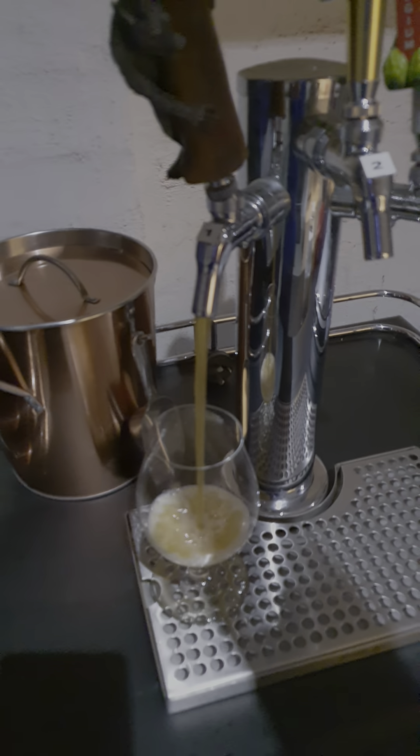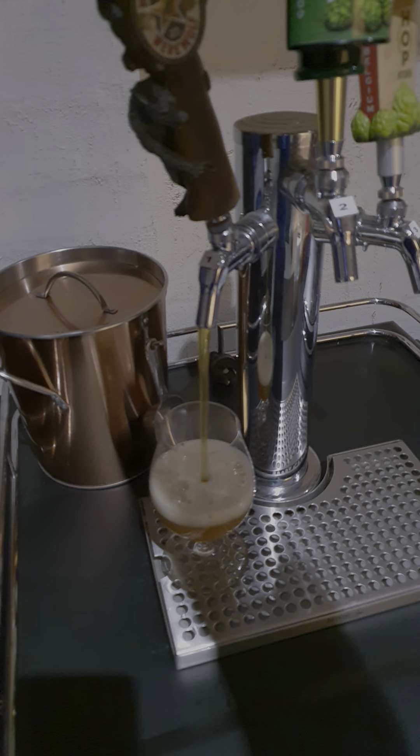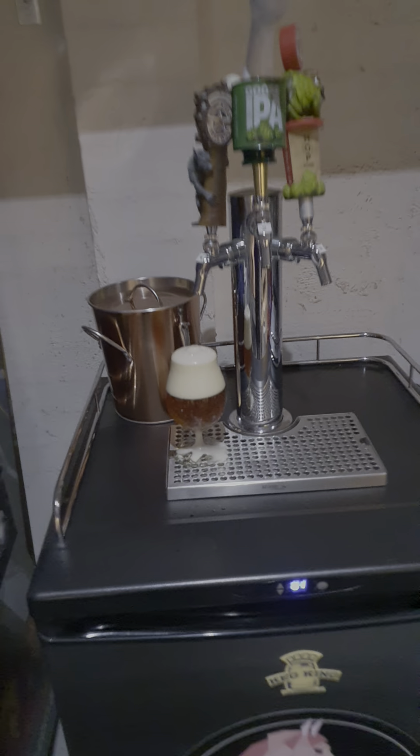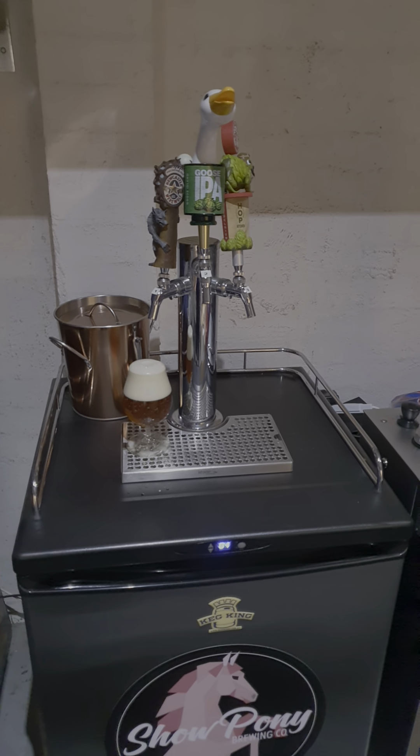Pour your beer here that I made not very long ago. It's a Panhead Supercharger clone. As you can see it's got a really good head, nice colour, and it tastes pretty good.